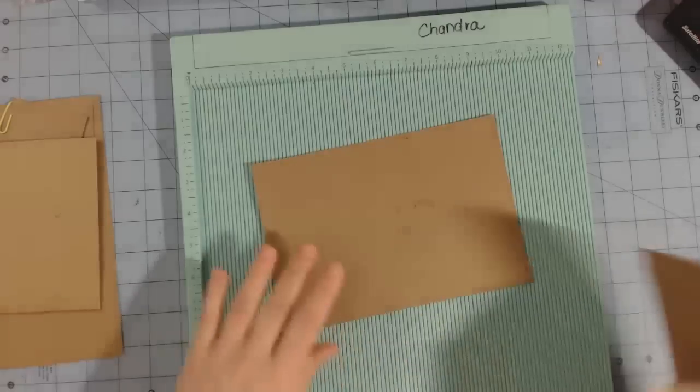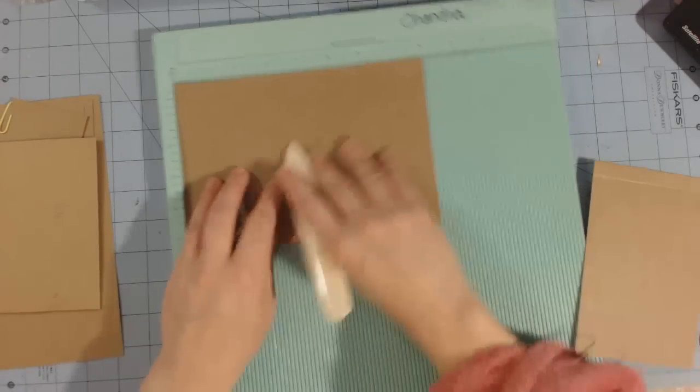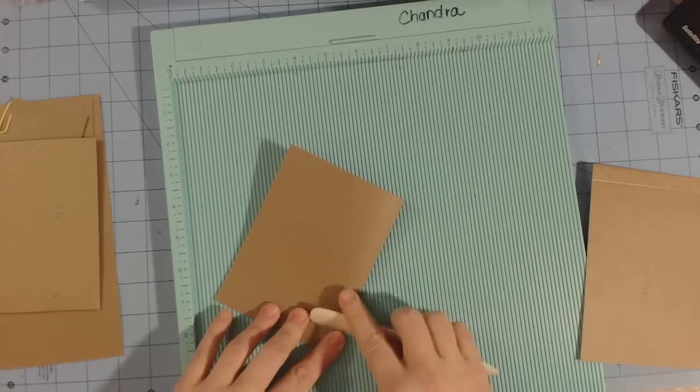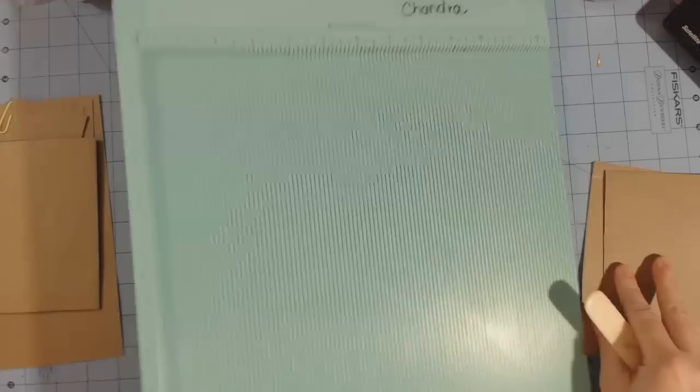The last piece for the vertical pocket measures eight by five and a half. Stick it in with the eight-inch side at the top and score at four inches. This is going to be the tag that goes inside the pocket.